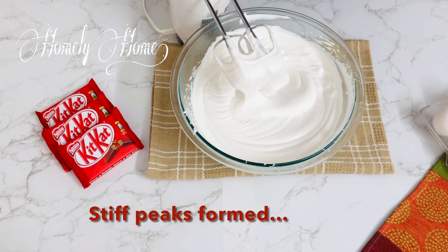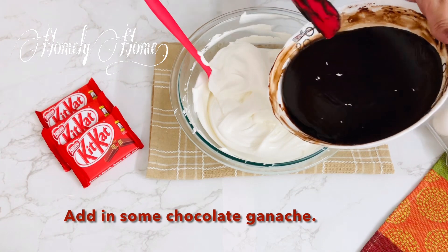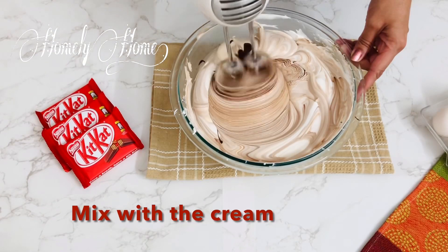Now we have stiff peaks. Add the chocolate ganache to the cream and mix it together.